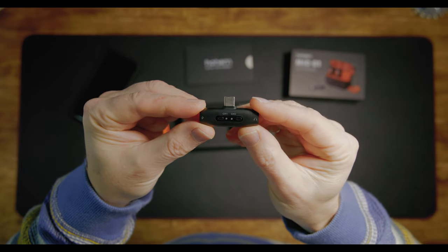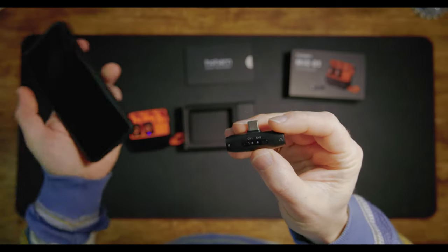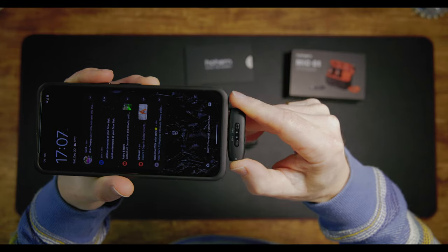They're really easy to set up. They come with either a USB-C connection — which Apple have now gone to as well — for my Google Pixel 8 Pro, and they also come with lightning for older connections. So when you order a set, make sure you order the right connections. The other great thing is they're simply plug and play — no need for an app. You just literally plug them in, switch them on, and off you go. One thing to note: if you've got a thicker phone case, you might have to take it off to connect it.